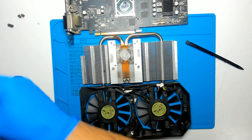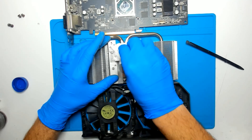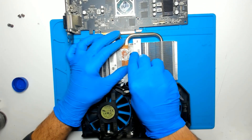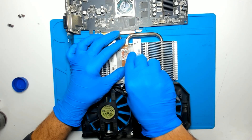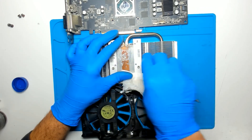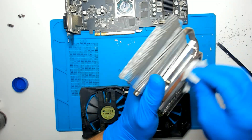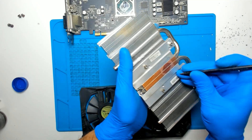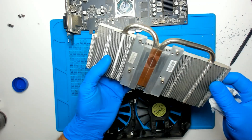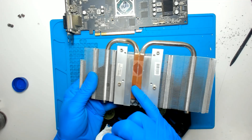Right now we're gonna remove the old thermal paste. We're gonna use some alcohol. It's very dry. I am using a plastic tool in order not to scratch the copper — like this.